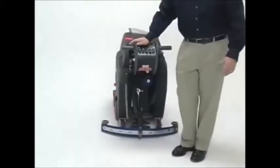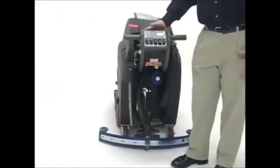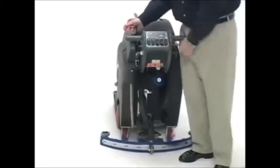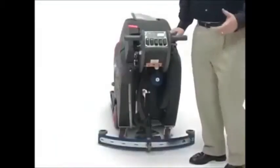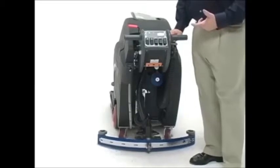The working area of the Fang 20HD is what really sets it apart. All controls for the operator are conveniently located within hand's reach — from the squeegee mechanism, which can be lowered or raised manually with a flip of a lever, to complete water control with variable flow from a mist to a full stripping application.